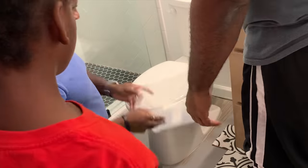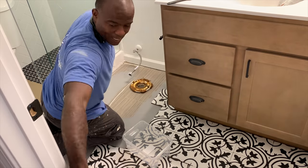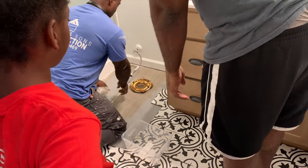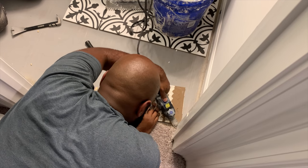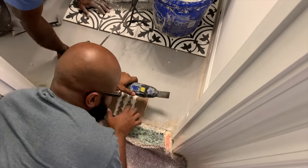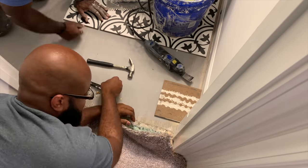That's my cousin Eddie — he has been a godsend with all of our projects. He has a construction company called Fathers and Sons; please check him out on Instagram and Facebook. He helped take the toilet off and gave us feedback on how to get started. Matt is using a multi-tool here to cut part of the baseboard so we can pull the carpet back and get the tile as flush as possible where the carpet meets the tile.